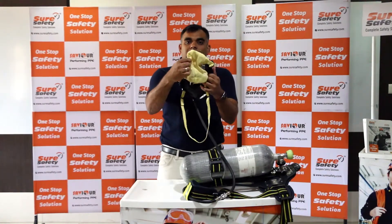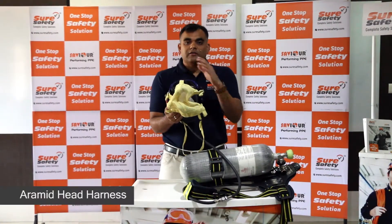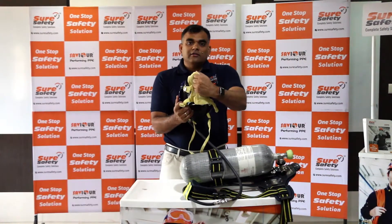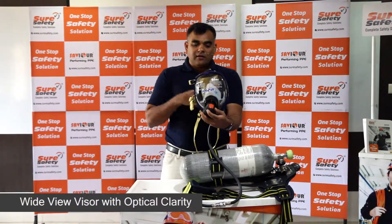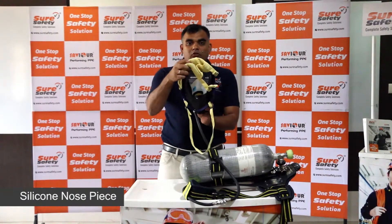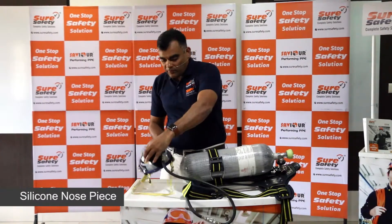It comes with a Kevlar net because many BA sets stored on site have broken head straps made of rubber. The Kevlar net needs no maintenance. The BA set also comes with a very large vision face piece, and the inner nose piece is made of silicone.